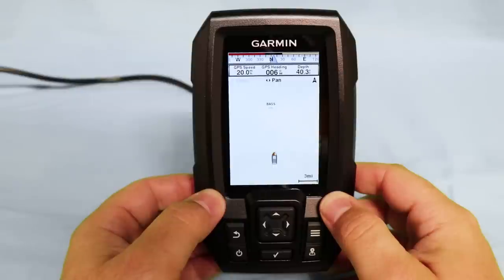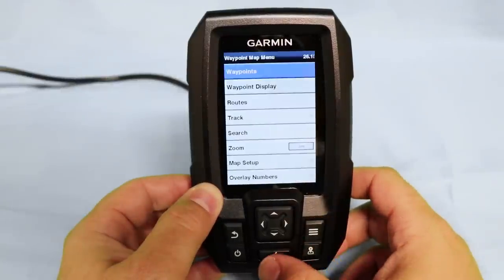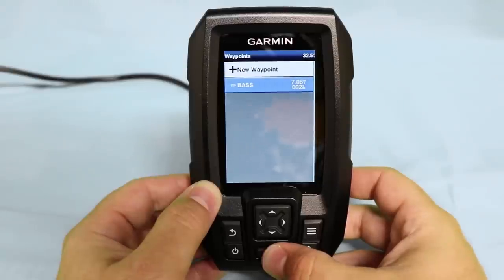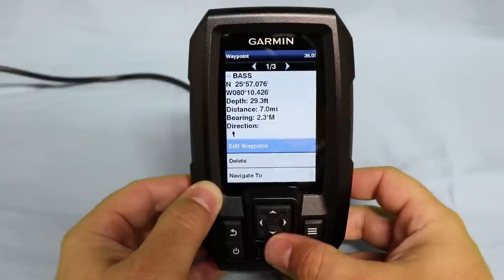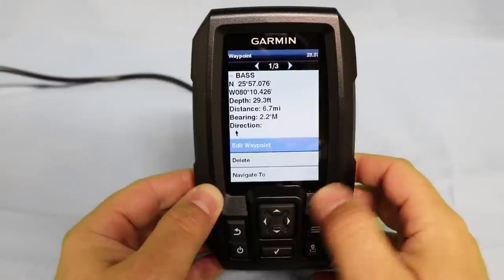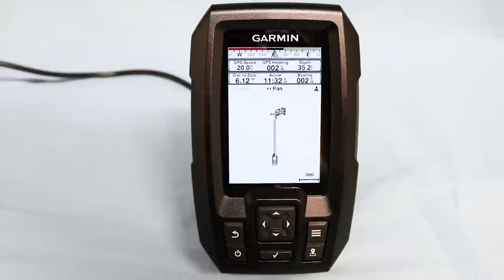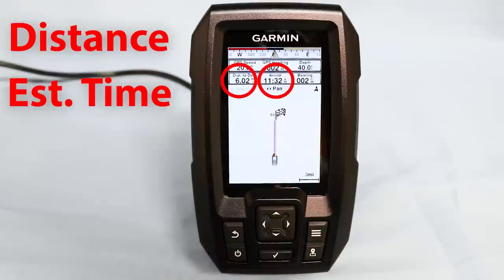After learning to set your waypoint, the second most sought after piece of information is how to navigate to your waypoint successfully. Simply hit the menu button and hit the check mark over waypoints. This will give you the option to scroll down and choose the waypoint you'd like to navigate to — in this instance, it will be navigating to Bass. The next screen gives you the same options to edit, delete, or navigate to the waypoint, and also displays the information associated with it. Simply scroll down to navigate to and hit the check mark to select go to. In addition to the standard information on the navigation screen, we now have a marked navigation path to a checkered flag located on our waypoint, along with the distance estimated to the destination and an estimated arrival time.